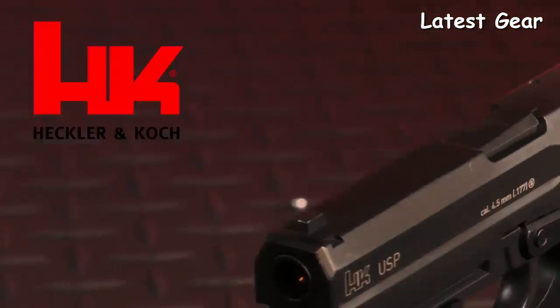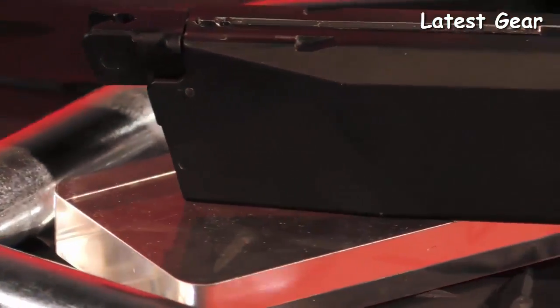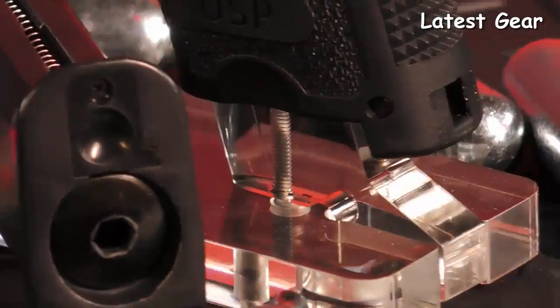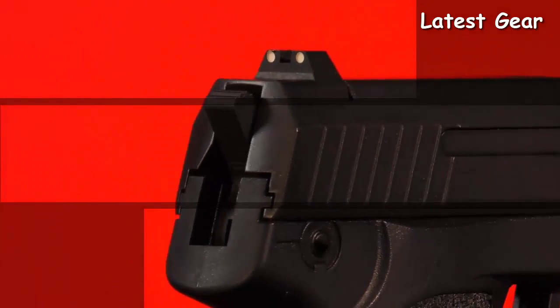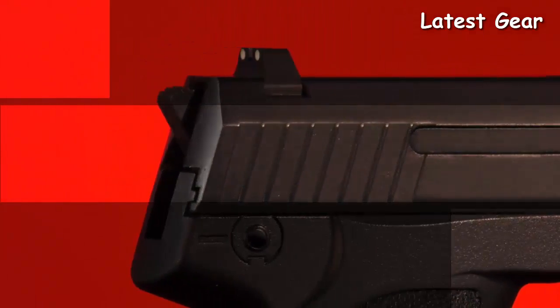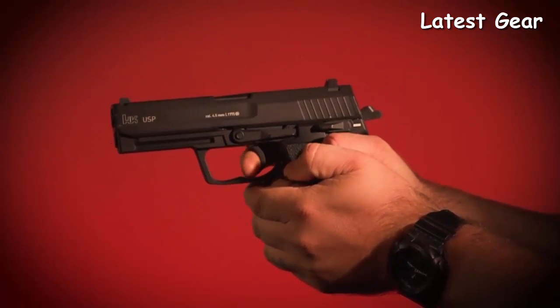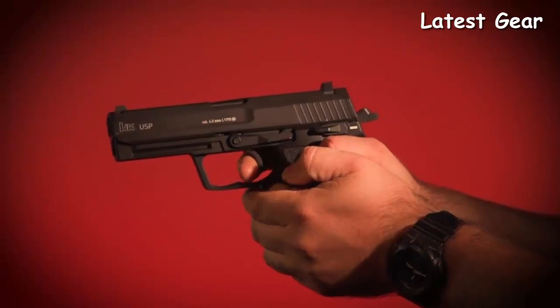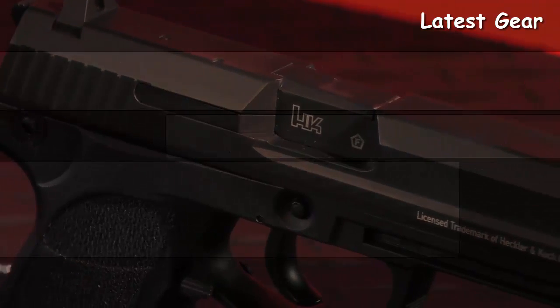This is the HK USP chambered for 177 caliber steel BBs and powered by a 12-gram CO2 capsule. A replica in every sense, this USP model incorporates a blowback system — a complex valve that allows the flow of air to propel the BB at 325 feet per second while simultaneously causing the all-metal slide to kick back, a feature that any action pistol shooter will appreciate.